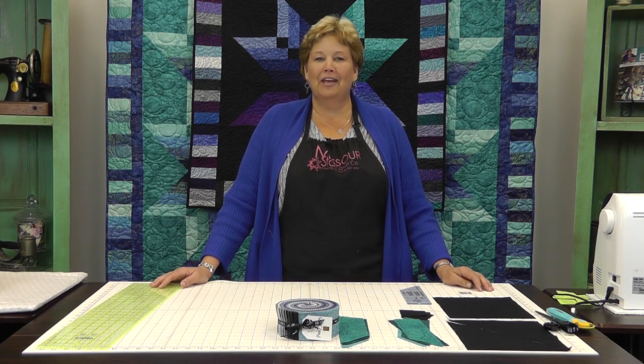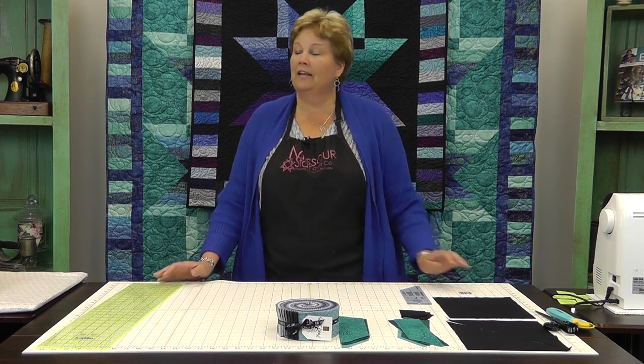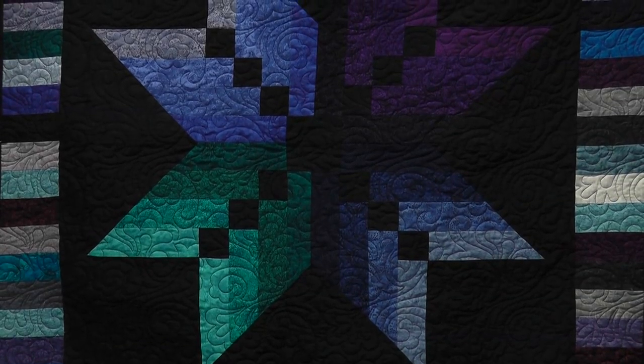Hi, I'm Jenny from the Missouri Star Quilt Company. Take a look at this great quilt behind me. Isn't this beautiful?